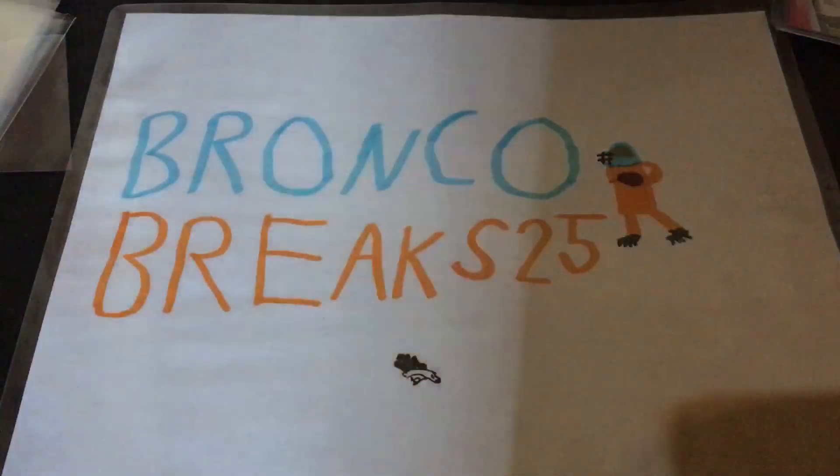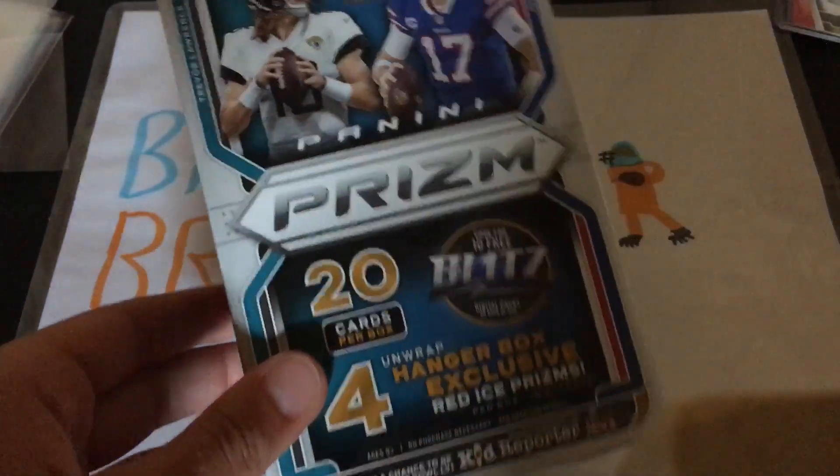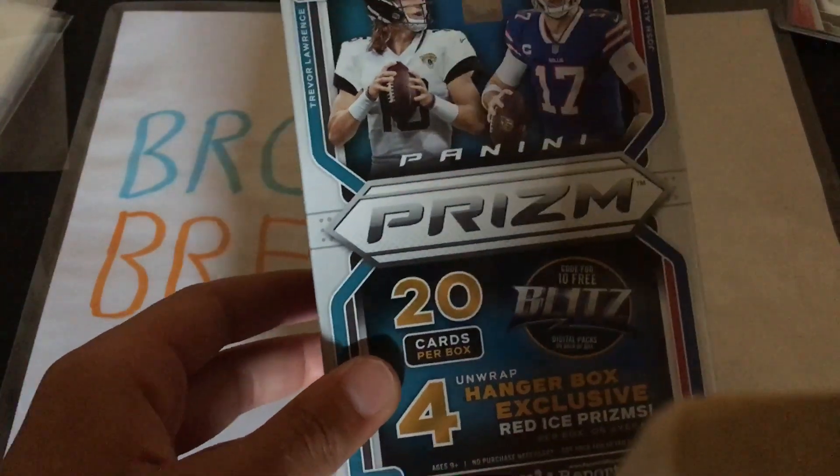What's going on YouTube? This is KrupaPro here, and in today's video I got a 2021 Panini Prism football hanger box.